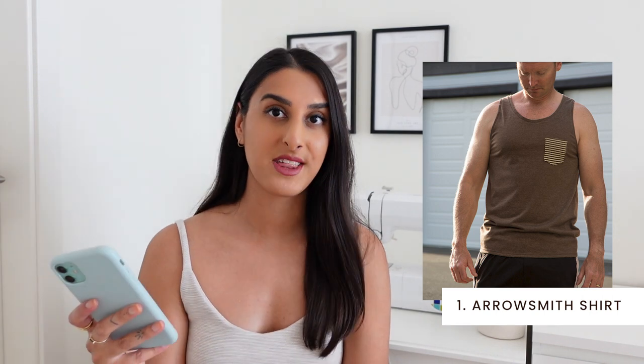The first pattern I wanted to talk about is the Arrowsmith Undershirt by Thread Theory. It looks like a great sleeveless top pattern that can be used as a summer tank. I really like how simple this tank feels and it has a really cute pocket detail on the front, which would make such a nice feature using a standout fabric like they have in the photo. If you want to make something that's a bit more classic, I found this black example online and it just looks like a really simple tank top.